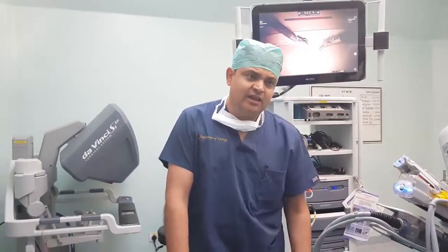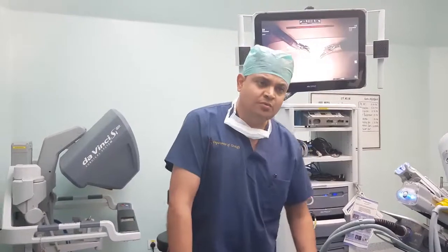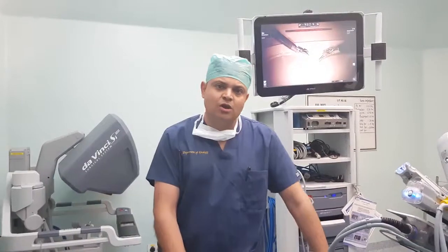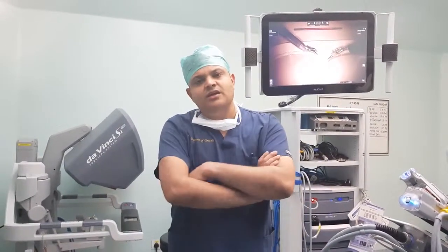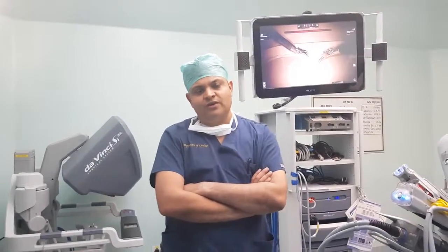After the introduction of the robot, we have done up to 25 cases and have covered specialties including urology, gynecological oncology, GI oncology, bariatric surgery, and even pediatric surgery. The youngest child we operated on was four and a half years old, treated for reflux.